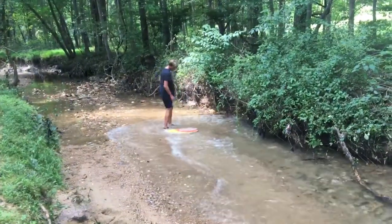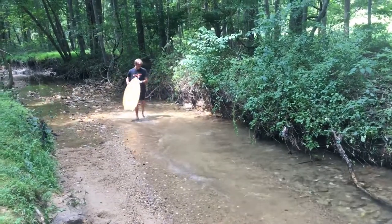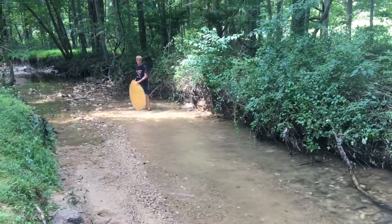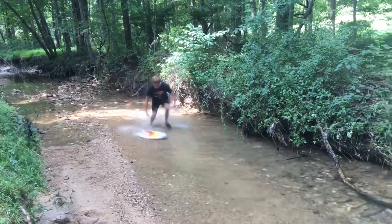You guys can all do this in your creek at home. If you're not near the beach, just go take a hike in your creek. Oh, you need a shovel to level out the sand. Shovel to get out the bad sand.